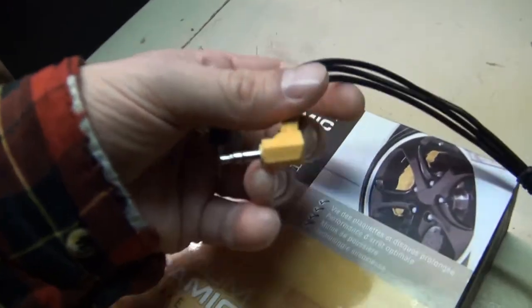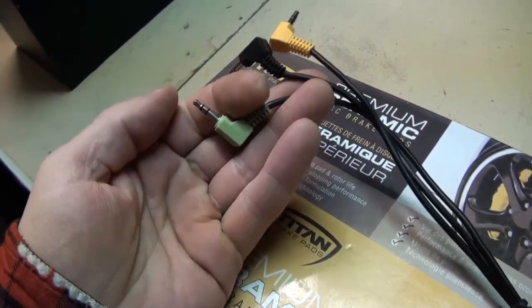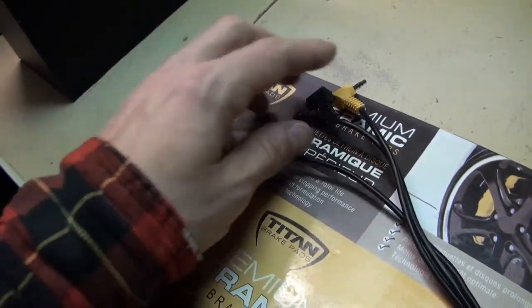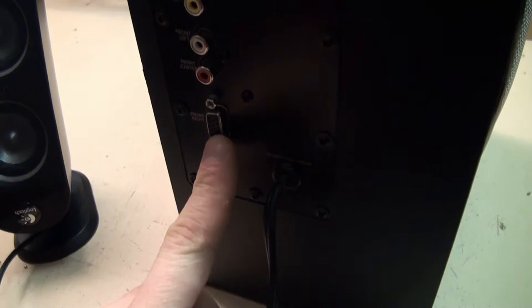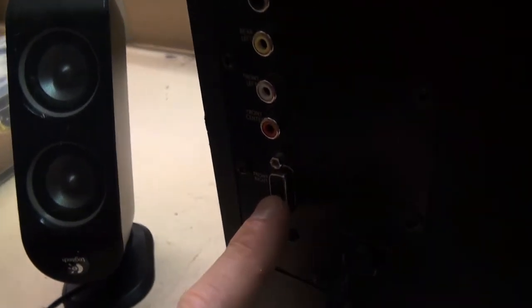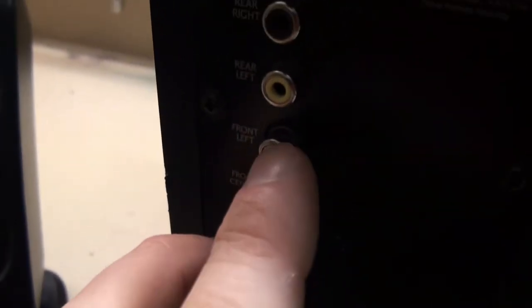You've got three jacks here that you plug in. This one is for just a regular left and right — this is front left and right, this is rear left and right. And this is the center jack here. So you've got all of your speakers plugged into this and that's your control — it controls the volume.